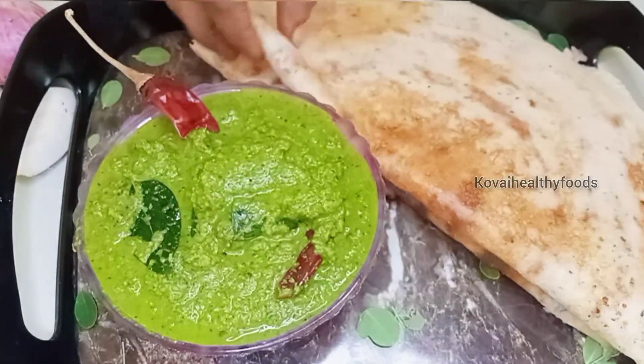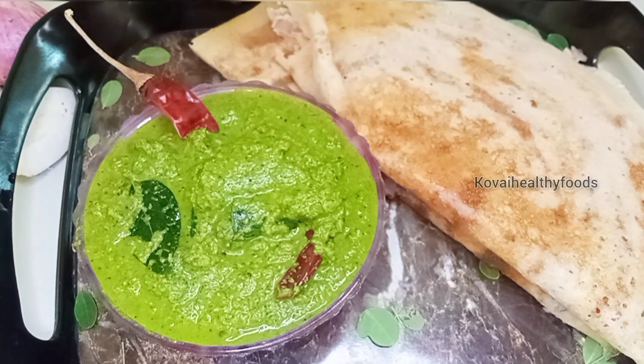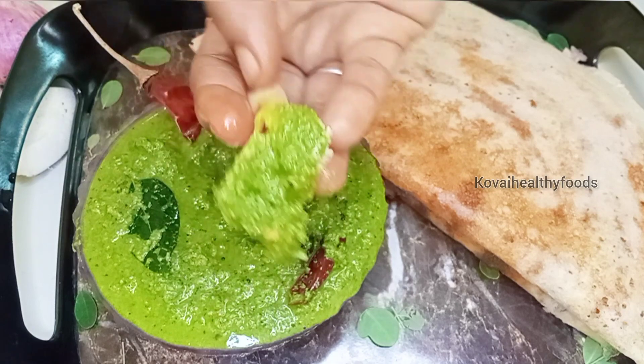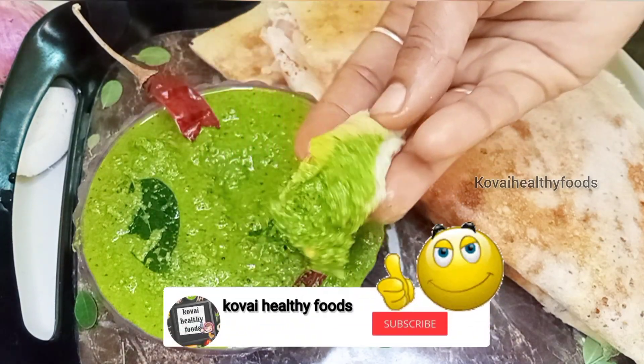let's see how you can make the munga kira-shapney. The taste is a good taste of the chappathe. If you like the video, please like the video.